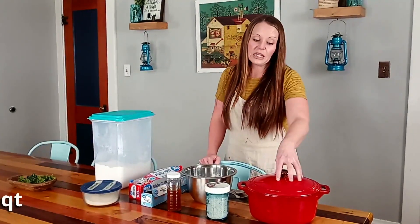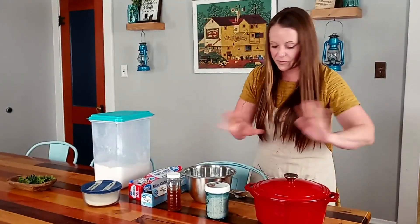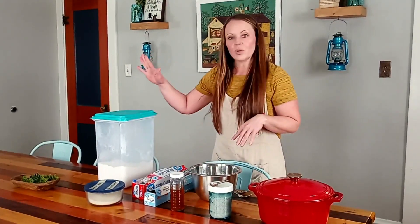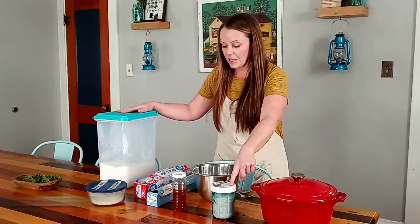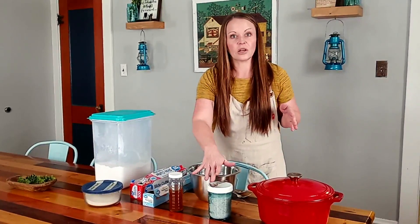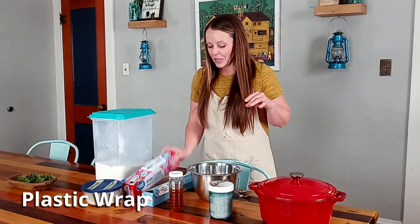For this recipe you need a Dutch oven — you can see the size of mine. You could do a smaller one for a smaller loaf, but for this recipe you need this size. You'll also need a bowl, organic white flour, raw honey, Himalayan pink salt, and yeast. That's all that's in it — flour, yeast, honey, salt, and water. It's so simple. And for logistics you need parchment paper and plastic wrap.